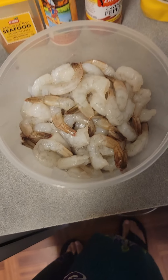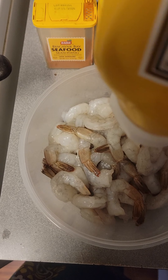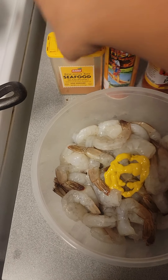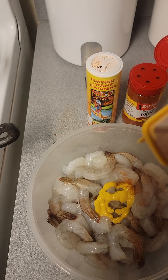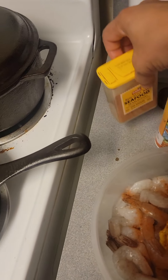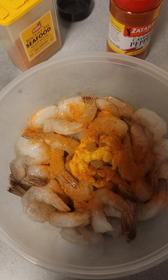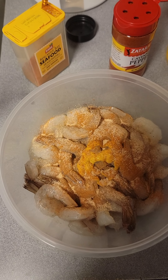I'm going to season them all up. First, this might seem abnormal — instead of using eggs, I'm going to use mustard. You don't need that much. A little Biscayne Bay seafood seasoning, low sodium at that, so that's good. Of course, my favorite — some of that swamp seasoning. Some garlic. Onion powder.